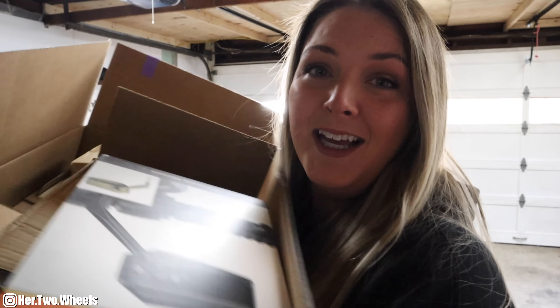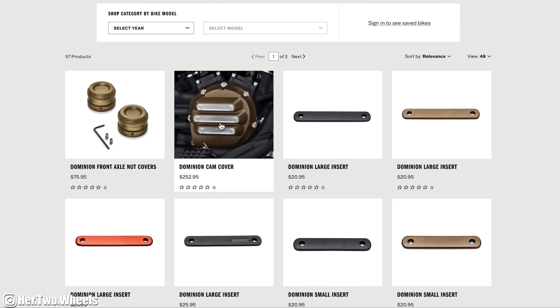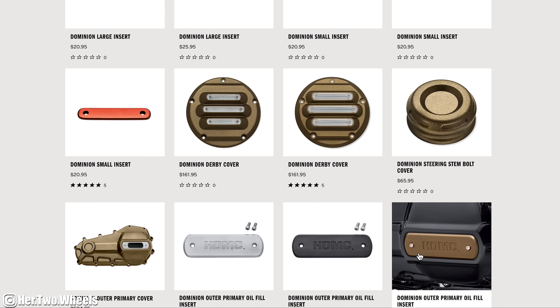In this video specifically, we are going to be working on breaking up some of the absolute blackness in the motorcycle. The nice thing about the Road Glide Specials is everything's blacked out — you don't have a lot of chrome. I'm excited to let you guys know that Harley Davidson has sent me a whole bunch of parts from their Dominion Collection. If you don't know what the Dominion Collection is, it is their beautiful brushed bronze accents that you can put into the engine chassis of your motorcycles. I'll have all of these parts listed down in the description if you are interested.